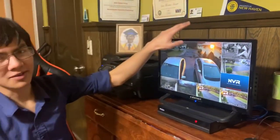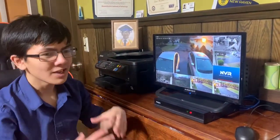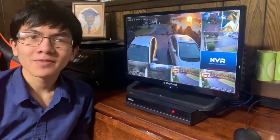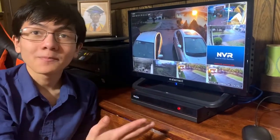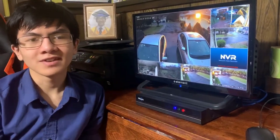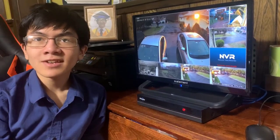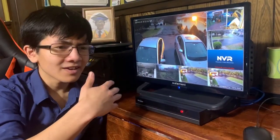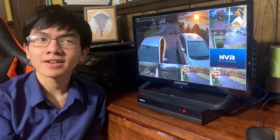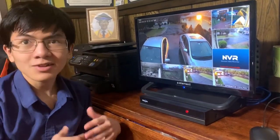My dad has been trying to figure out why one camera keeps saying 'network unreachable' and cutting out. First, he tried to reset it — he took the camera down, since there is no reset button, and brought it all the way back to the NVR to reconnect it. He set it back up, but a day later it cut off again. Then he tried replacing the power supply with one that had a higher output — two amps instead of one amp — and still it cut out.